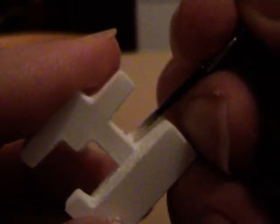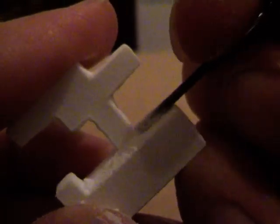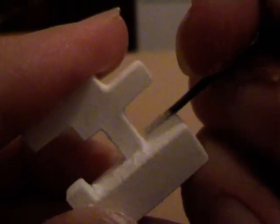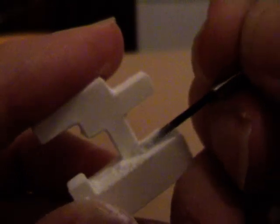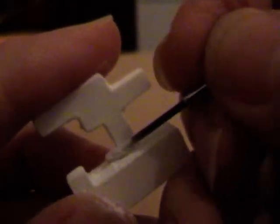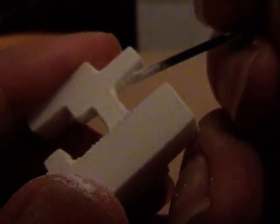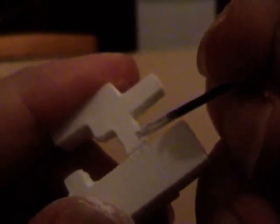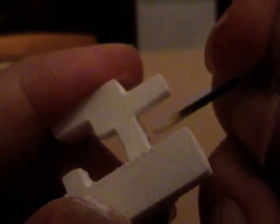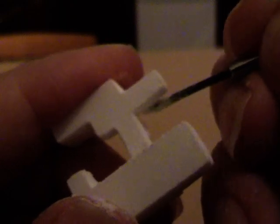What you'll probably find is the first time you put it together, the movement is quite stiff and it can even get a bit stuck. But that's because the tolerances in the printing process have been very carefully designed so that once this powder has all been moved away and the surfaces of the puzzle pieces have got back to their normal state, the puzzle will be exactly the right size so that it doesn't fall apart too easily, but doesn't get jammed either.